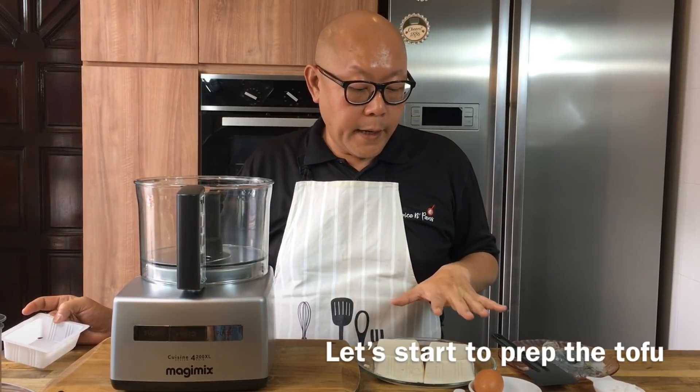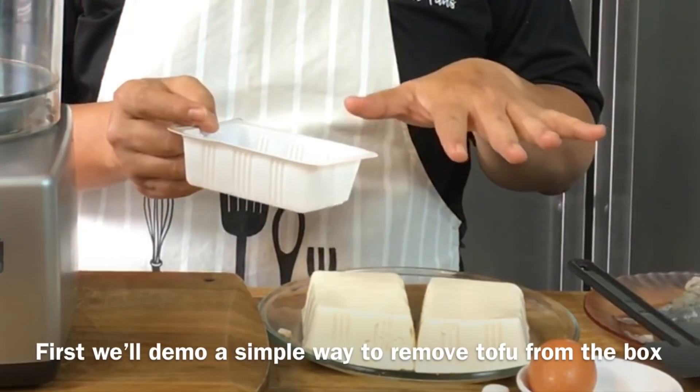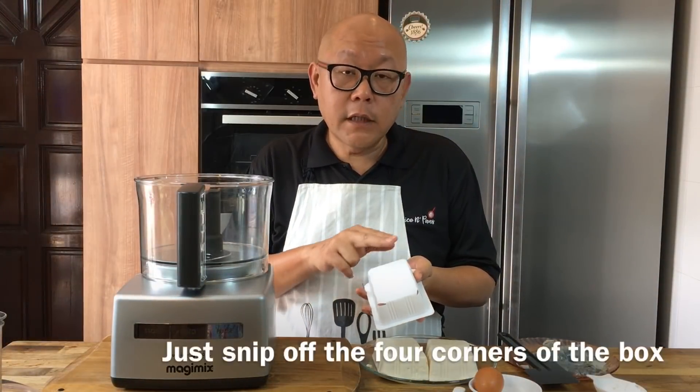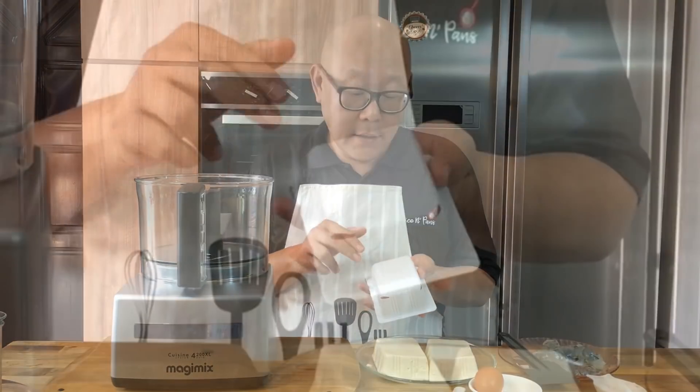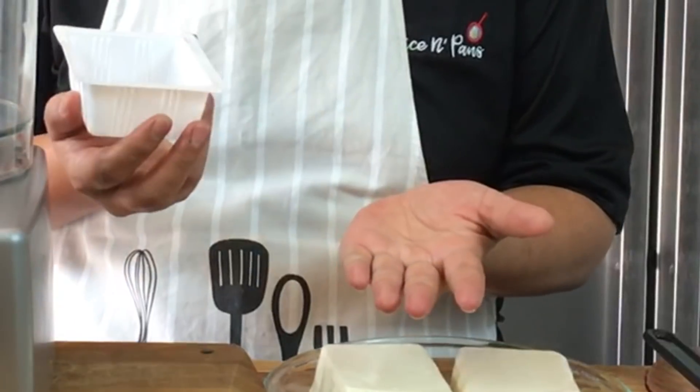Now we're going to prepare the mixture for the prawn pipa tofu. First I'll show you how to remove the tofu from the box easily — snip off the four corners of the tofu. This is how I like to do it so that air can go in and once you remove the cover the tofu comes out easily.